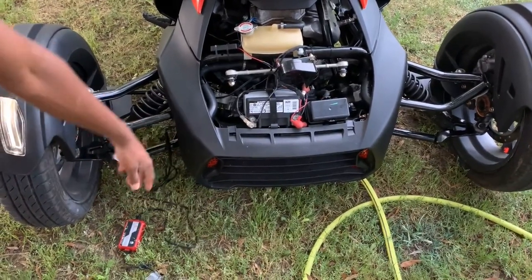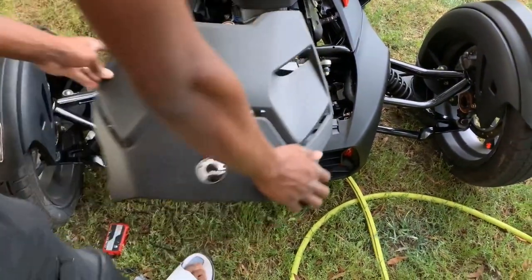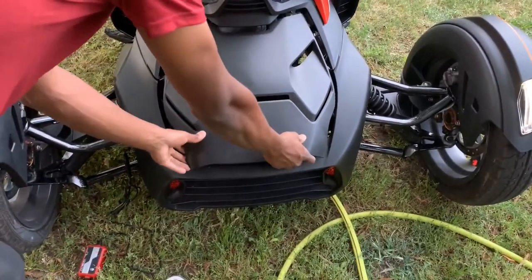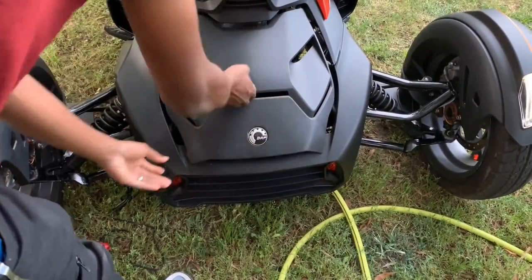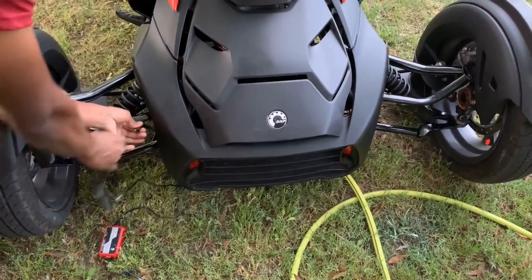I did that so I wouldn't have to take the hood off and on every time. I went around, came back, then zip-tied everything out of the way, making sure it wasn't touching any hoses. Then I put the hood back on, came down, plugged the tender up, and that's that.